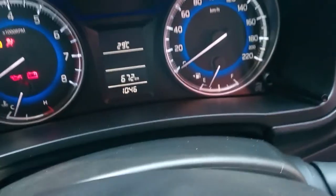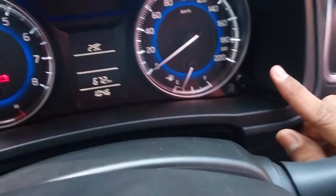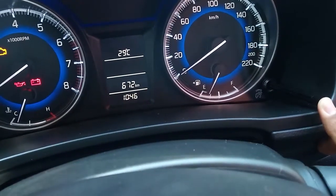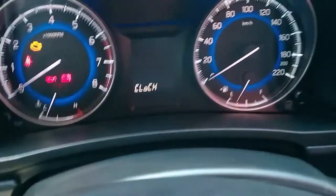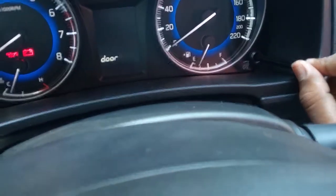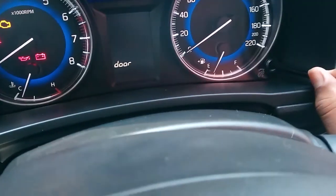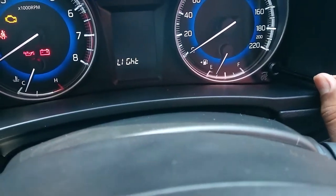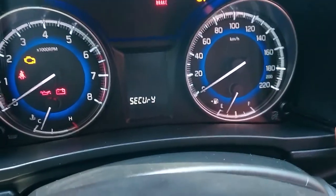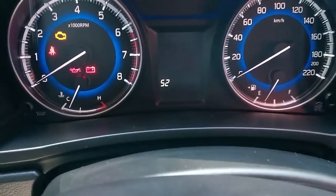There are two knobs. There is a long press. There is a clock — you can click on the right side. You can select the door. You can select the security.